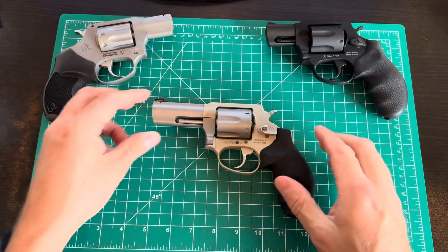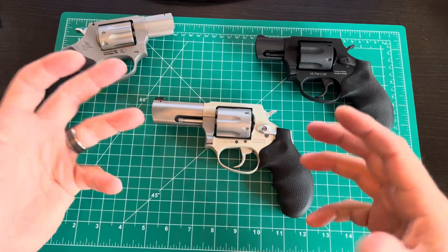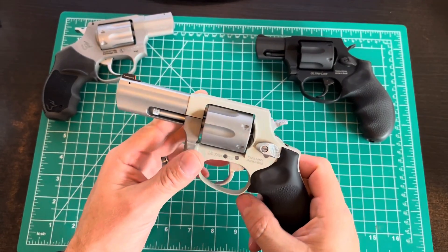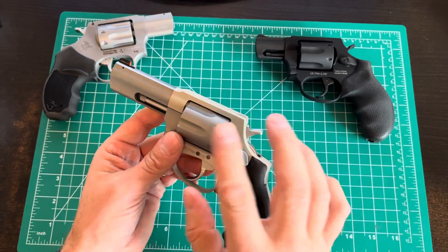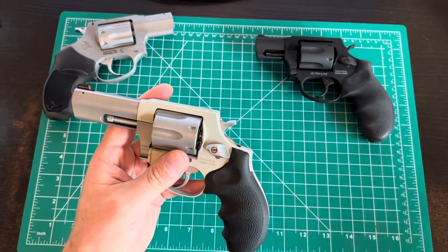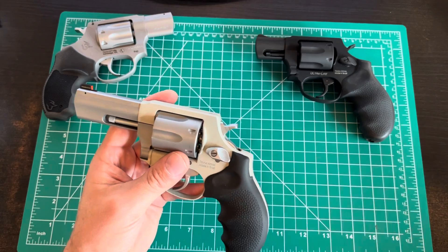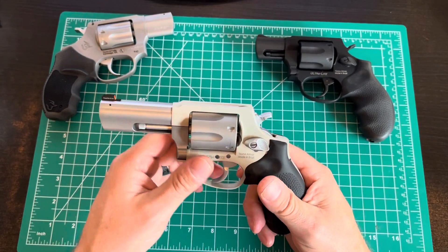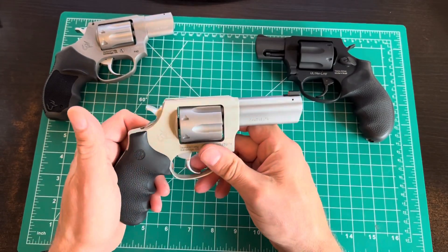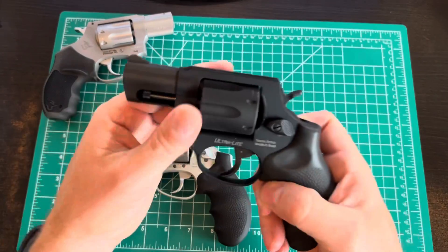This is the three-inch barreled version of the 856. Most people know the Taurus 605 model — that's the five-shot two-inch stubby in .38 Special +P. The 856 came out just big enough to cram a sixth round in there, while also not fitting most holsters. We'll see if this fits one I have; if not, I may need to get one for a three-inch Ruger SP101. This is the larger three-inch barreled version of the 856 Ultralight.